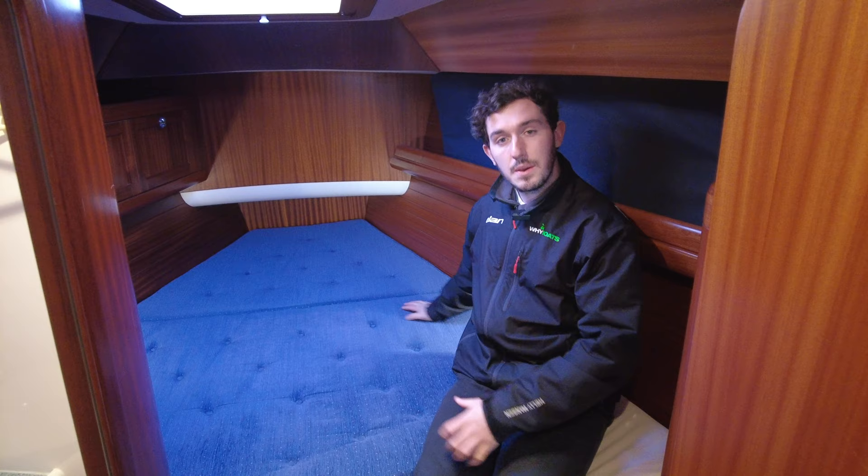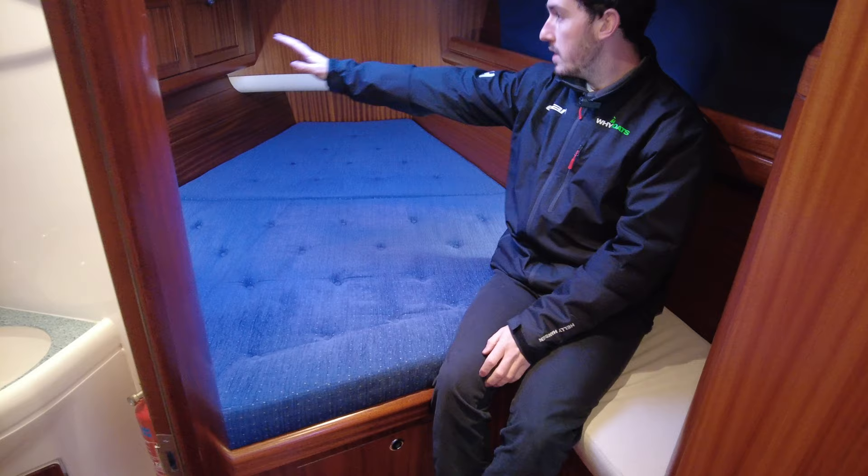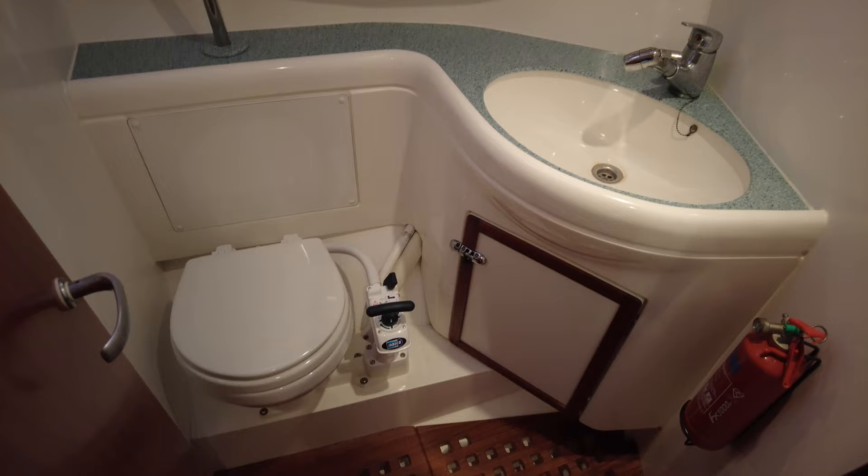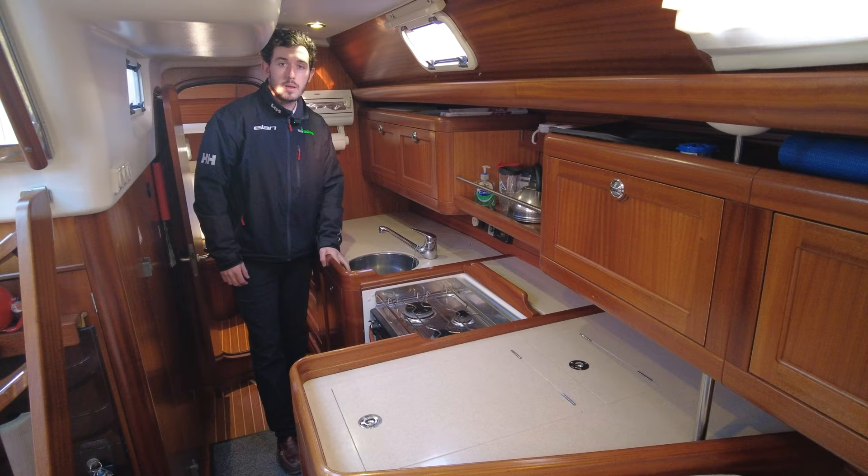Now we're in the forward cabin. We've got a very large V-berth, again over six foot. There's shelving to the starboard side and lockers to the port. This room has its own en suite, with a marine Jabsco toilet, a pull-out shower, and a sink.